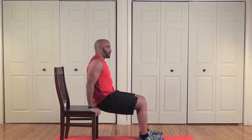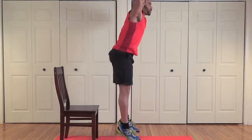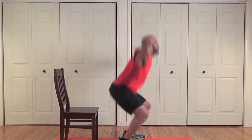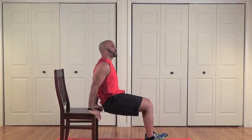Start on your chair — four tricep dips: one, two, three, four. Now prisoner squat jumps, hands up: one, two, three, four, five, six, seven, eight. That's a good cardio segment right there. I like the eight. Here we go again — one, two, three, four.